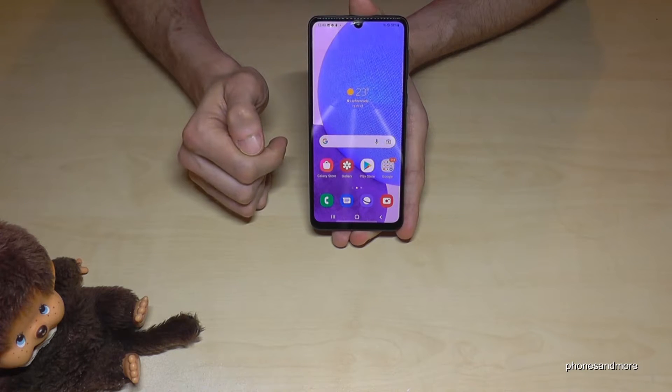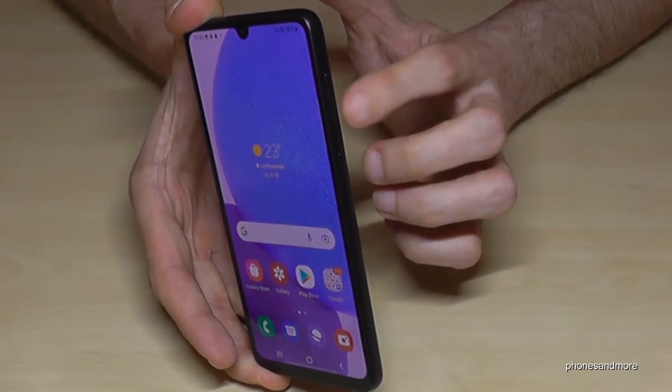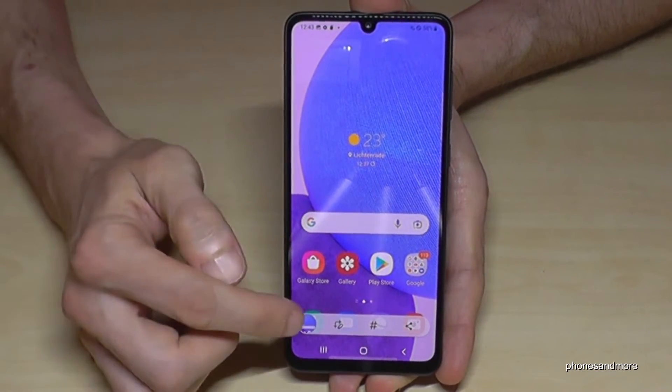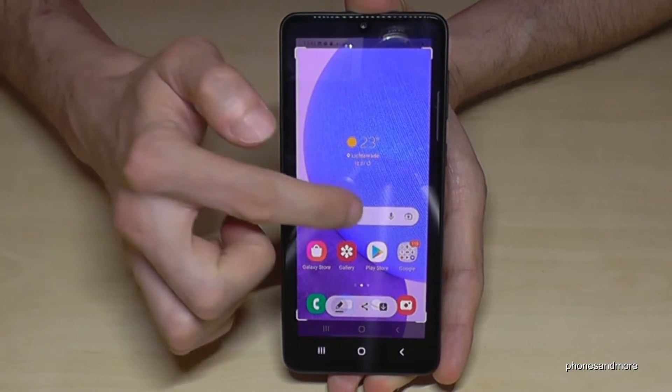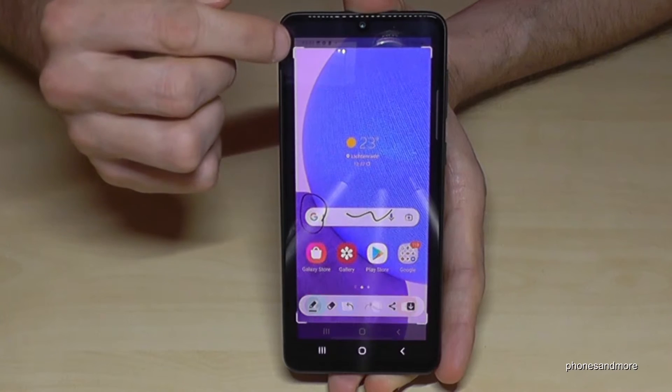One more time: the power button and the volume down button, just press both together for a short time and you're having a screenshot. After, if you want, you can tap on the editing symbol here, then you can draw something inside or highlight something if you want.